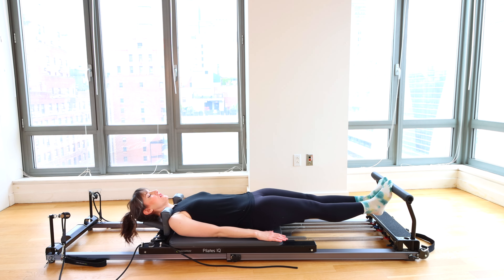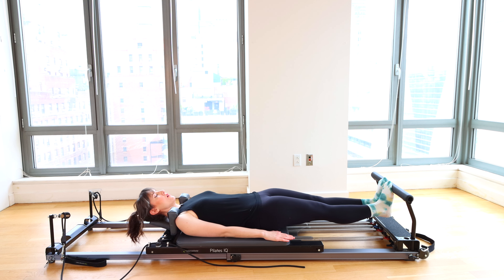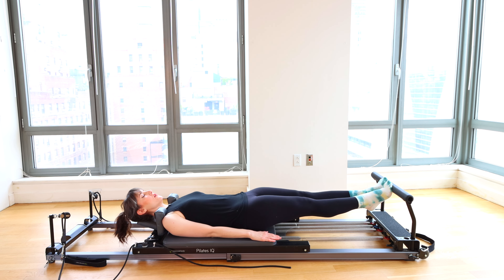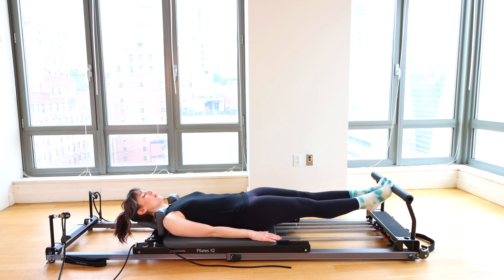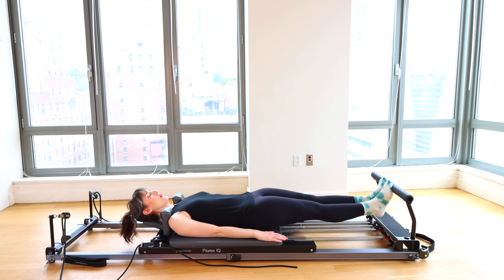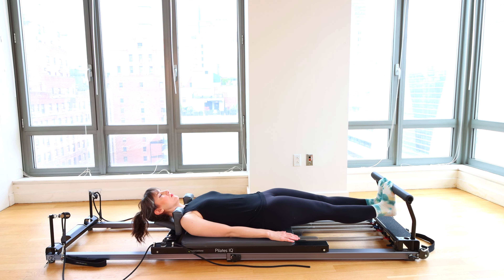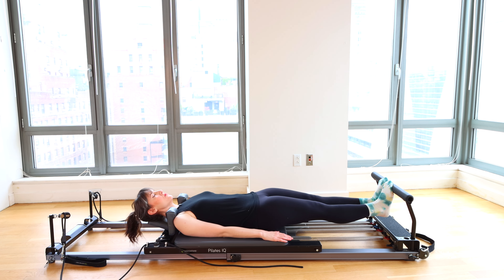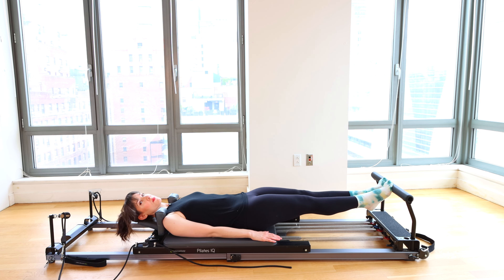Final two and one. Lift the heels, bend the knees, bring it home. We'll get into the stretch in just a sec. Switch to Pilates V, heels lifted, toes on the bar, knees about as wide as your reformer.